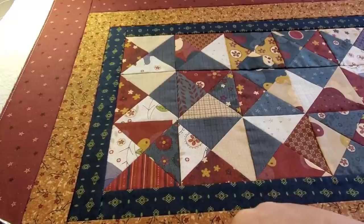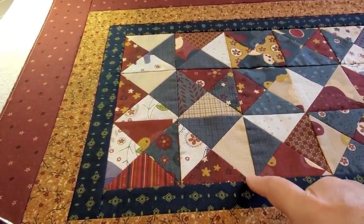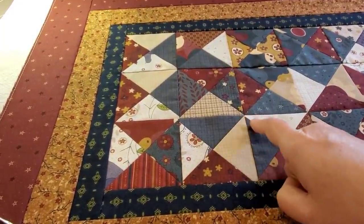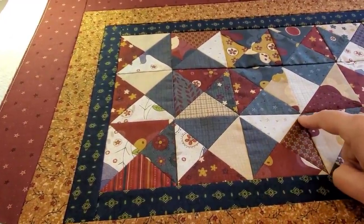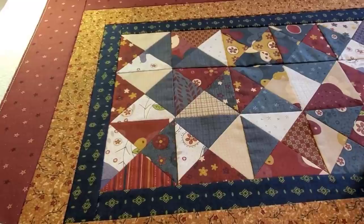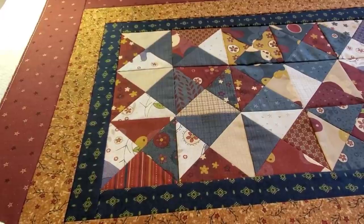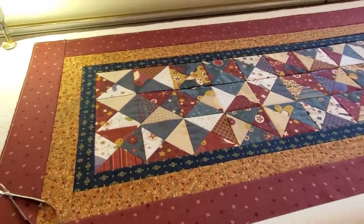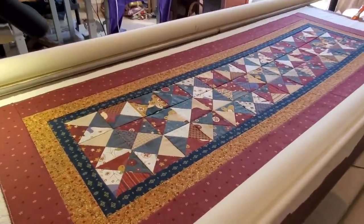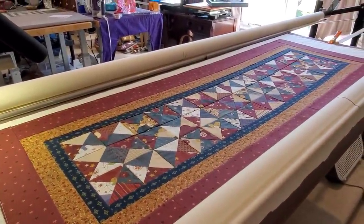If you wanted to get creative and put the free motion foot on your machine, what about doing a cathedral window type of quilting where you're actually quilting in those triangles? I think that would be pretty spectacular. You could also do an all-over meandering or an all-over loop-de-loop quilting — that would be pretty too. So that's a couple of different options for quilting on your domestic machine.